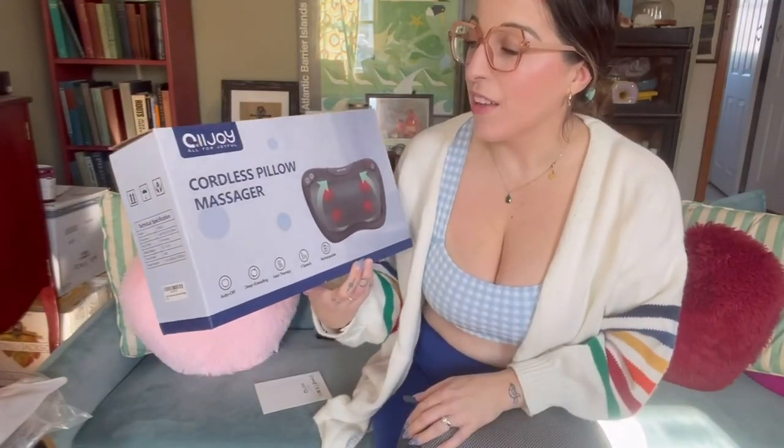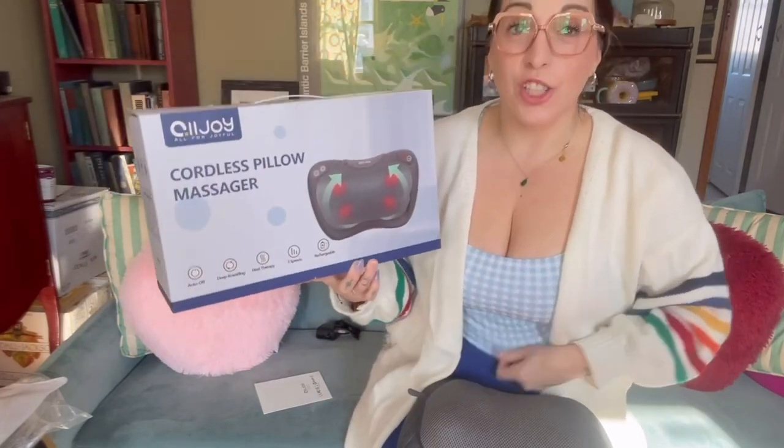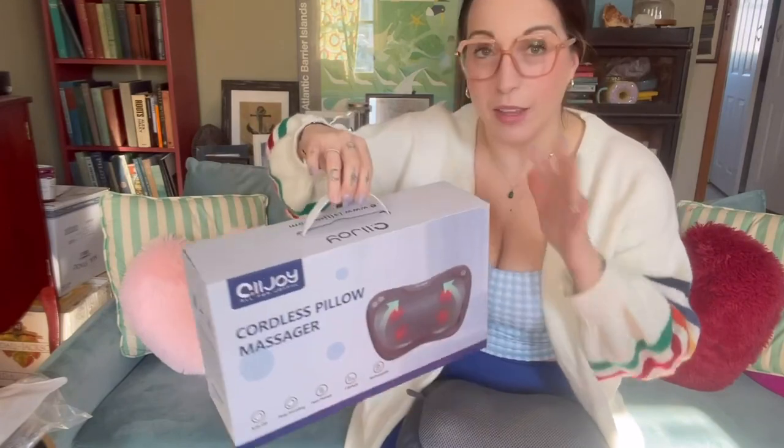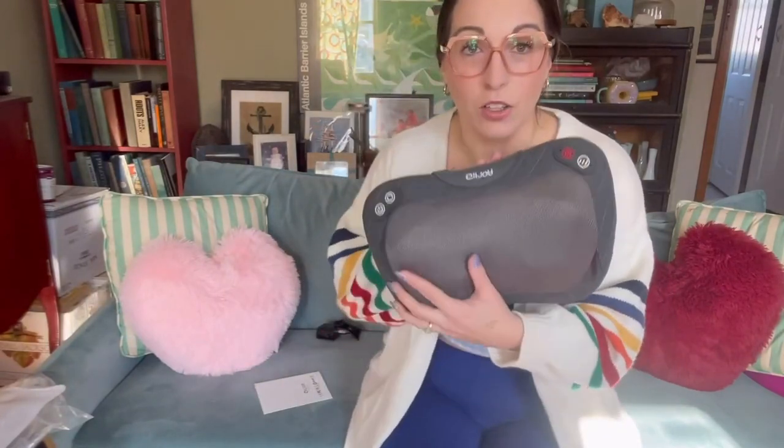Today I am reviewing this cordless pillow massager. It's supposed to give you a shiatsu massage. It comes in a nice little box with a handle so you can store it in there. This is what the device looks like. It comes with the charging cord, so this is wireless. If you live in an older house, you might not have cords everywhere, so that's always a good bonus. And it comes with instructions that are very easy to understand.